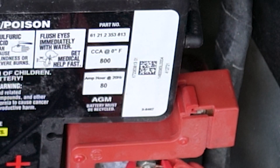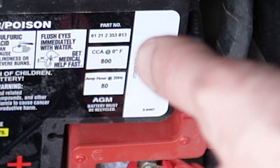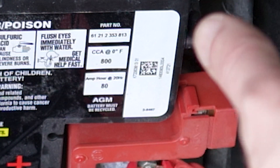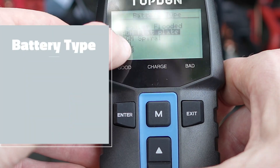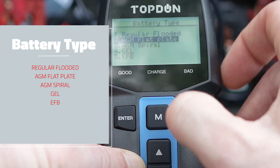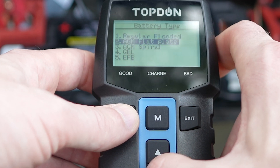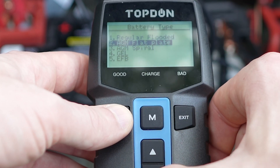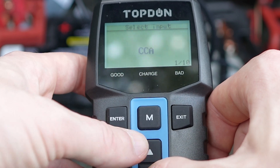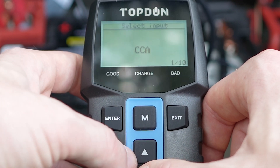I have an AGM flat-plate battery and you can find all the information on the battery label — mine is 800 CCA and 80 Ah AGM. At the bottom there are a few options for AGM: flat plate and spiral. It doesn't change much but mine is the flat plate, which I confirmed online and selected.